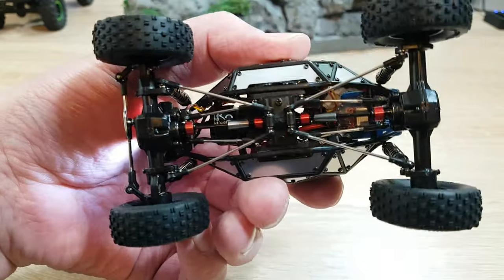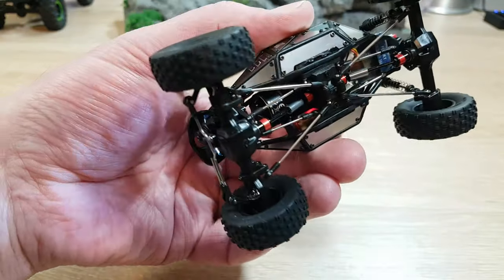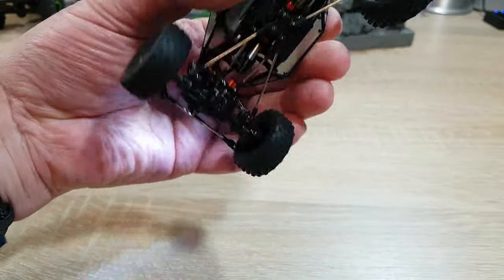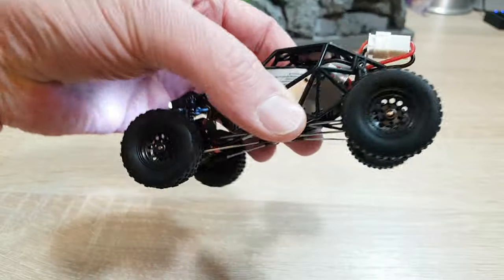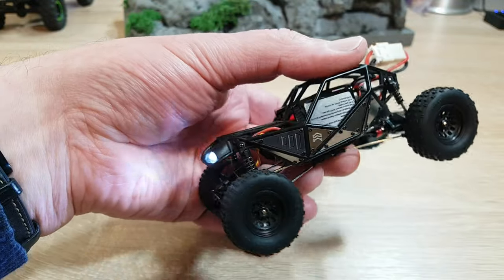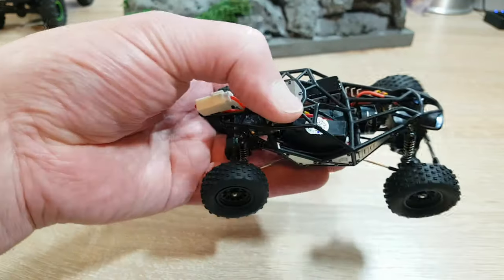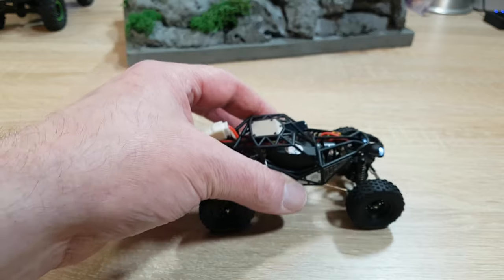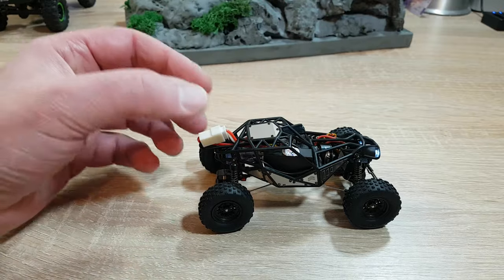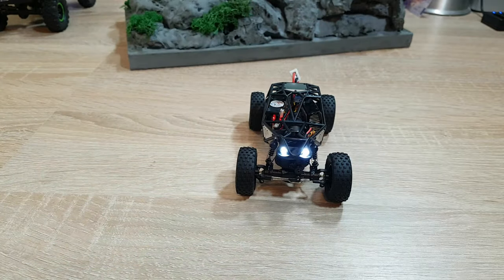This is how the car looks from the underside — there are metal suspension arms, metal universals, and even the steering linkages are made out of metal. Quite good quality. The plates at the side of the body are made of thin metal too. It might look not so nice that you can see the battery, receiver, ESC, and the cables, but function before design.